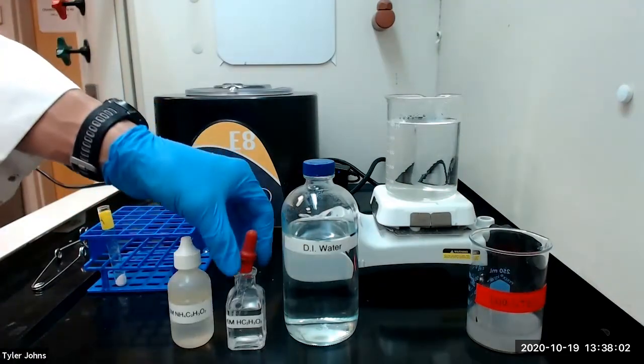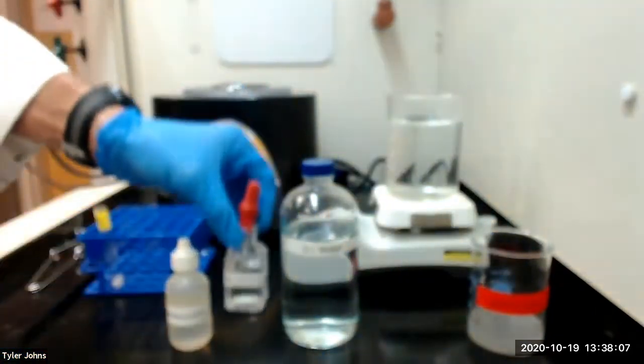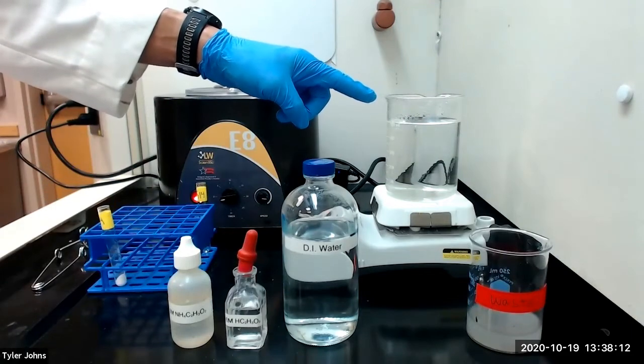We will next add five drops of six molar acetic acid to our residue R14. We will warm in a hot water bath to dissolve the carbonates.